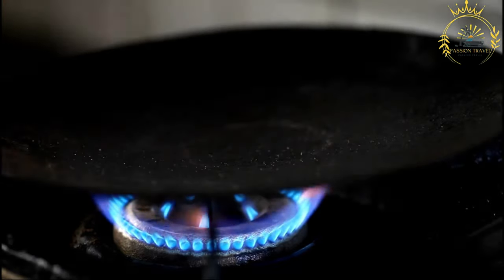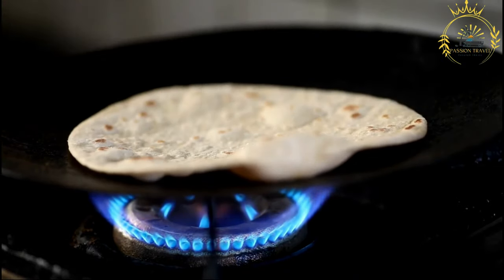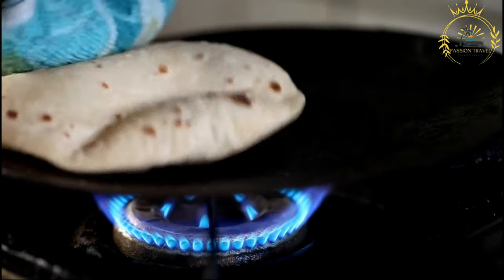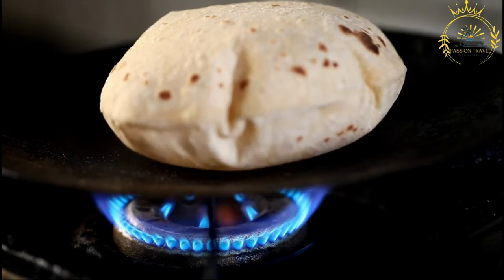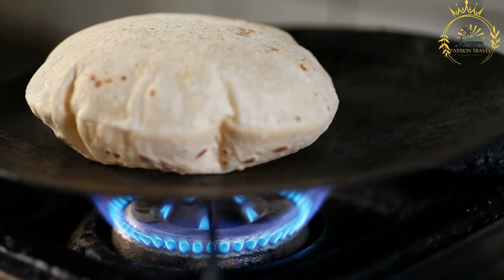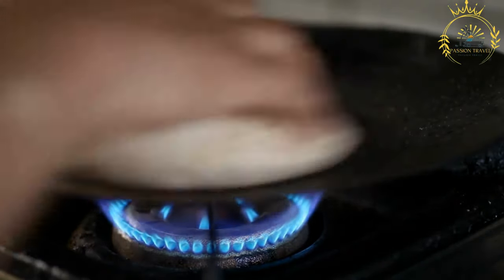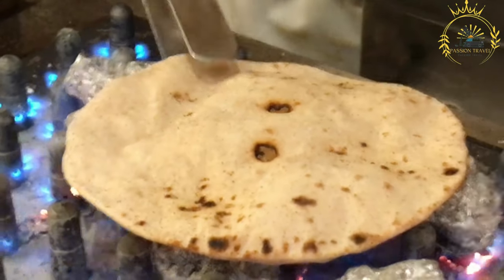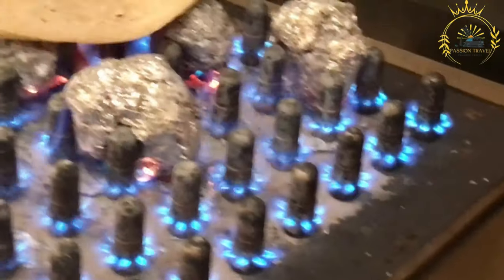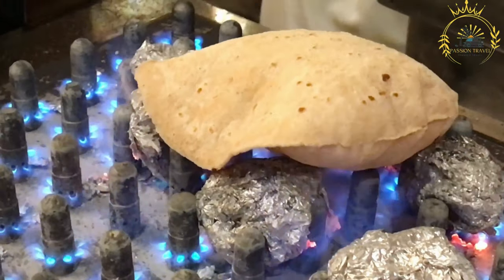Instructions. Prepare the dough: In a large mixing bowl, combine the all-purpose flour, sugar, salt, and instant yeast. Gradually add the lukewarm water while mixing. Use your hands or a wooden spoon to form a dough. Knead on a lightly floured surface for about 10 to 15 minutes until smooth and elastic, sprinkling additional flour as needed to prevent sticking. Let the dough rise: Place in a clean bowl, cover with a damp cloth or plastic wrap, and allow to rest in a warm, draft-free place for 1 to 2 hours, or until doubled in size.